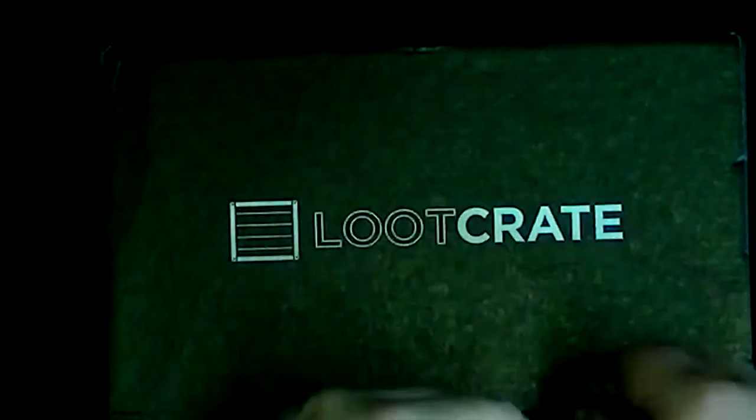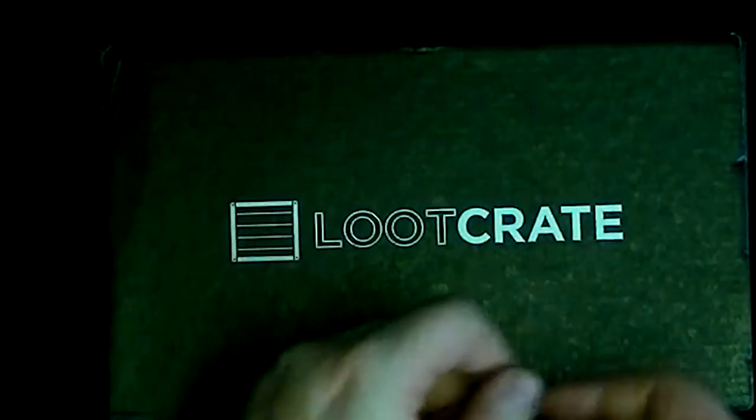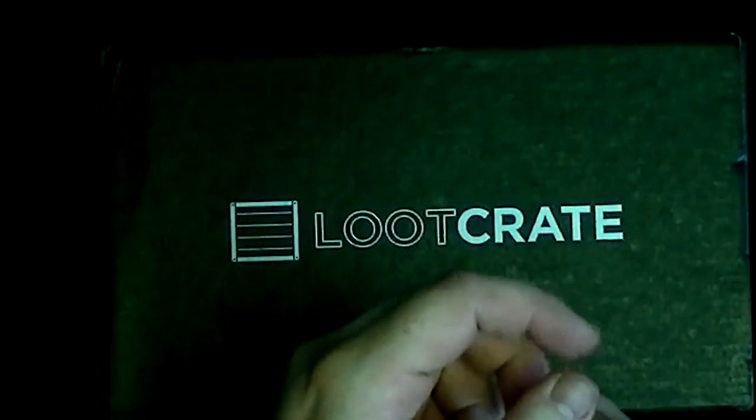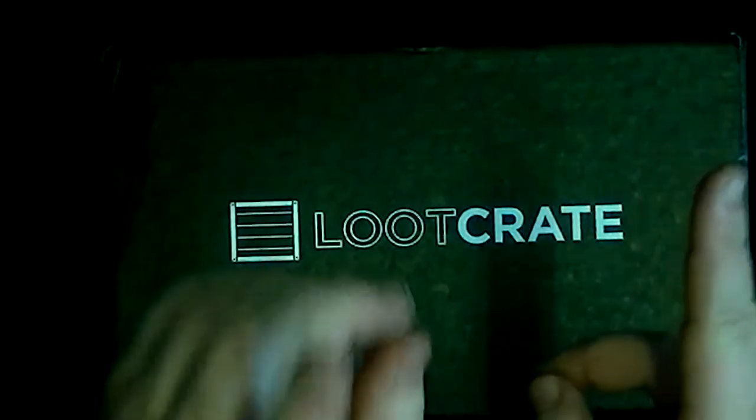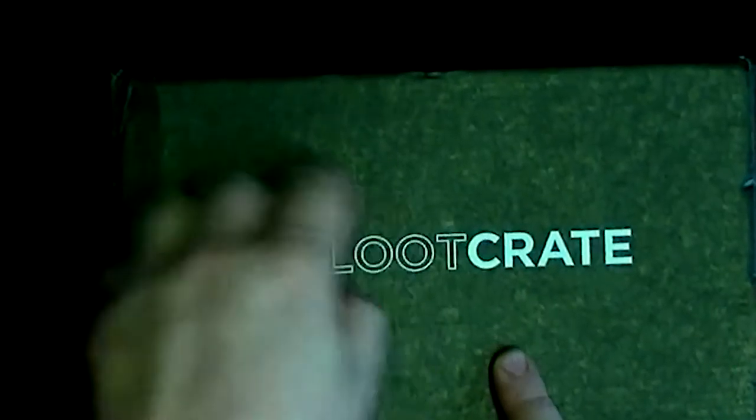Hello ladies and gentlemen and welcome to another loot crate here on Pastiche of Skin — it is an absolute pleasure to see you. Thank you very much for coming back. We have a new place to show you; look at the way this is all laid out now. It's something interesting, something different, and different is scary, but we will make do with what we've got.